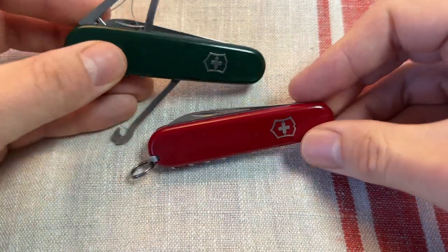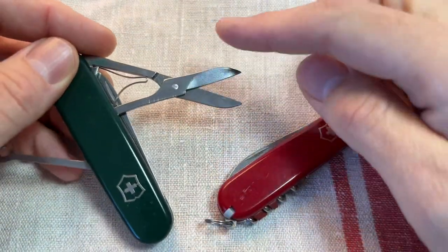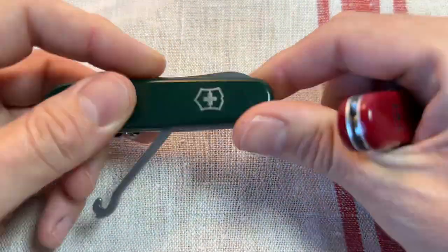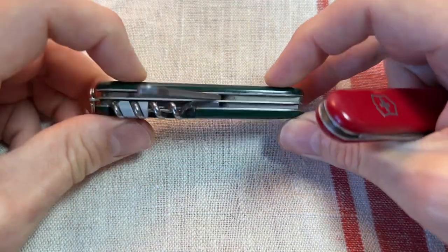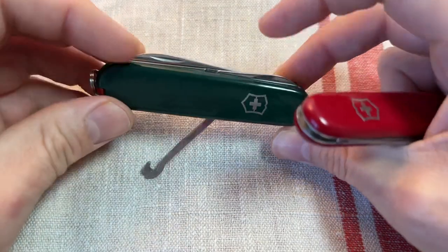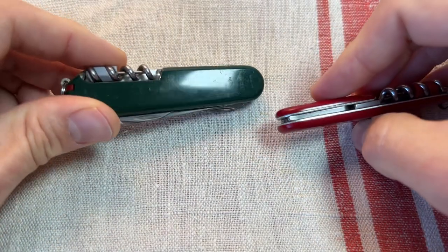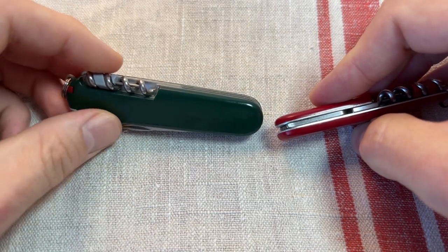It's got everything that the Victorinox Compact has, apart from you don't get the scissors — and the scissors are really useful, really good to have. I think that's why the Compact model is so popular. You don't get the hook either, but I don't really like the parcel hook — I'd rather it be there than nothing, but yeah, the hook is not missed. So you don't get the hook, you don't get the scissors. Those Compact models are about 35 quid usually in the UK in 2022.